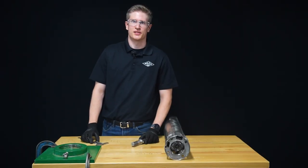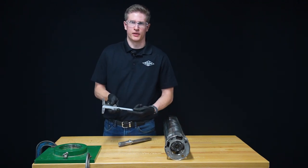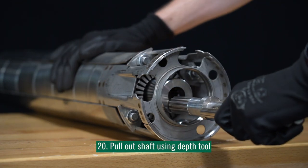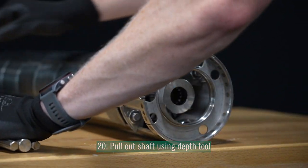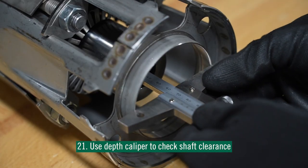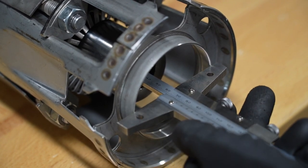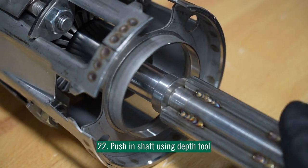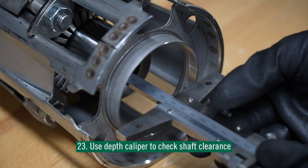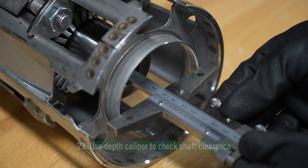Now that we're done with the build process, we need to confirm our tolerances. We're going to use our depth tool and our depth caliper. We'll use the depth tool to pull out our shaft to check the down position, then use the depth caliper to check shaft clearance — it should be between 71 and 71.5 millimeters. Then we'll use the depth tool to push in our shaft and check the up position, and the shaft clearance should be between 75 and 77 millimeters.